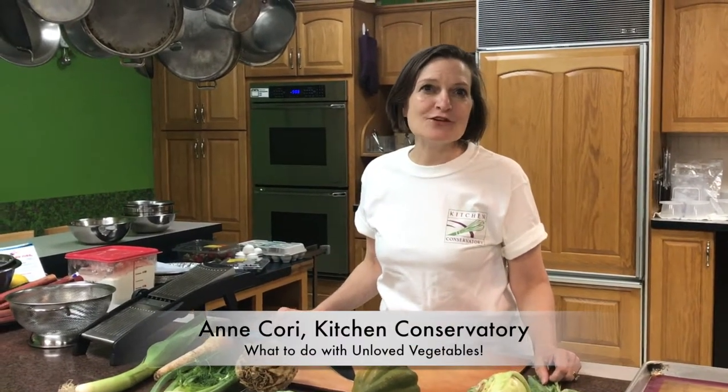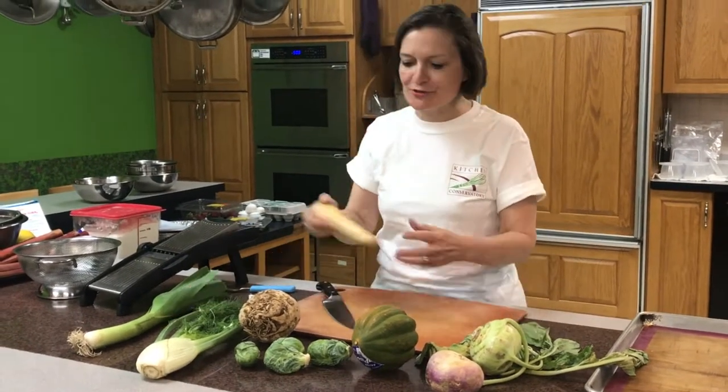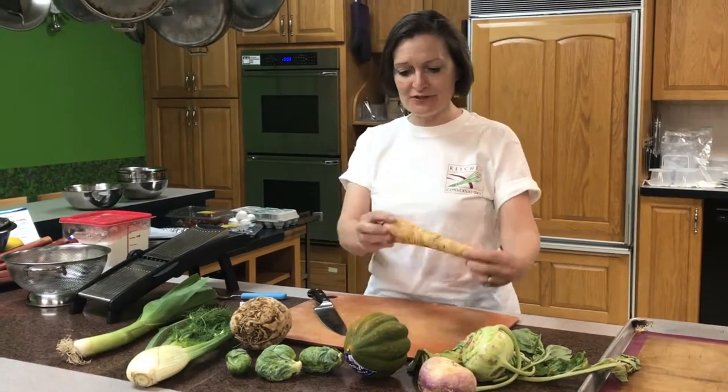Welcome to Kitchen Conservatory. I'm Ann Corey and let's go visit the island of unloved vegetables. Your supermarket sells all these vegetables, but you probably walk right past them because — what do you do with them?